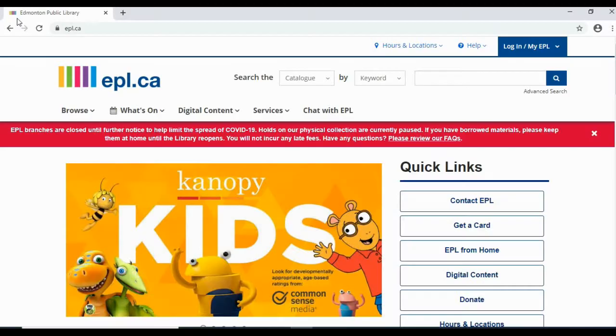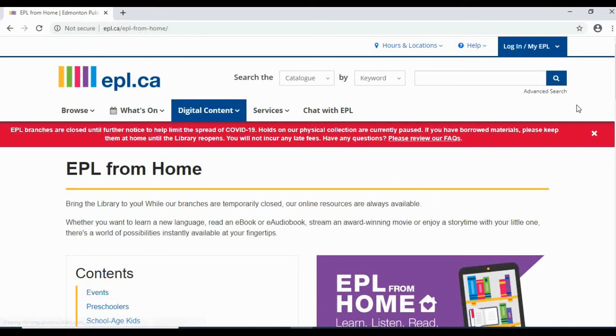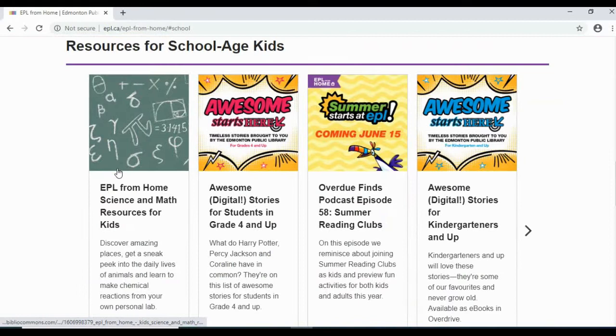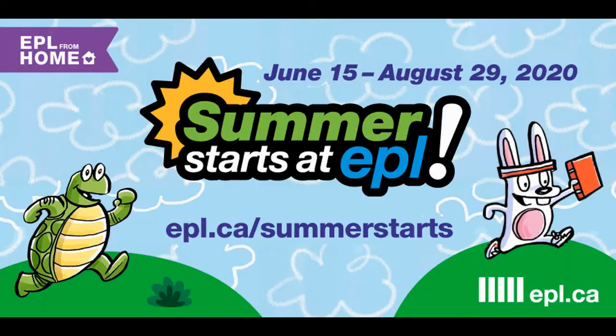Love science? Want to check out more? Visit epl.ca, click on digital content, and then click on EPL from Home. Under contents, select school age kids and then click on EPL from Home science and math resources for kids. If it's not displayed, use the arrow to scroll through the lists. Check out this great list of resources for more science fun! Remember to share your creations with us at hashtag summerstarts EPL.